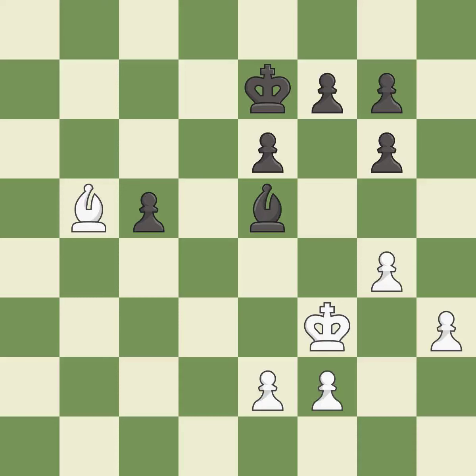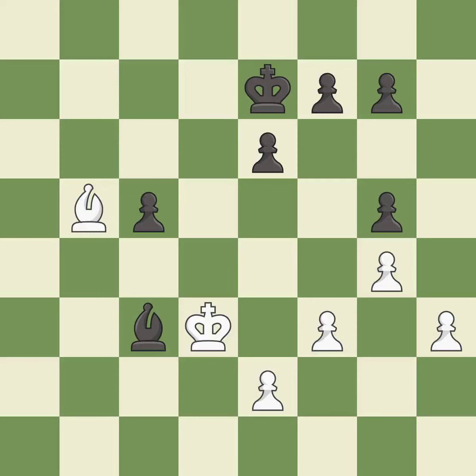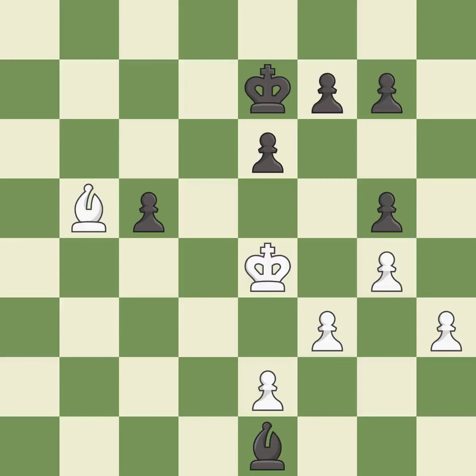This moves the bishop to a more active square, making it gain scope — it is excellent. This move puts the bishop on a safer square — it is best. One of the best moves — it is excellent. Right on target — it is best. That's a sensible reply — it is excellent. This moves the bishop to safety — it is best. This is the strongest option — it is best.